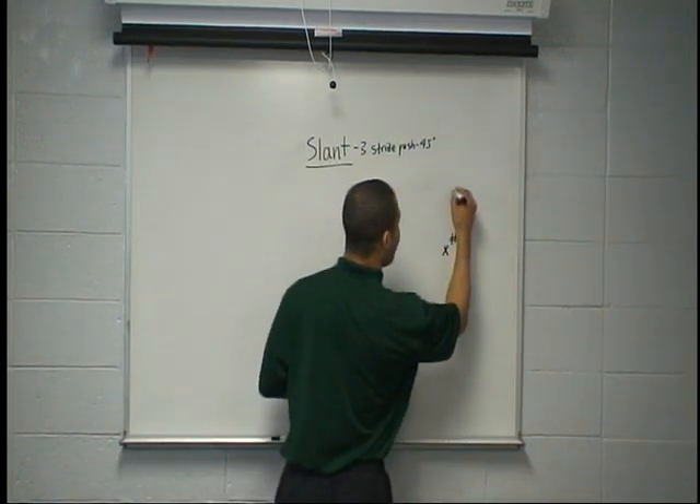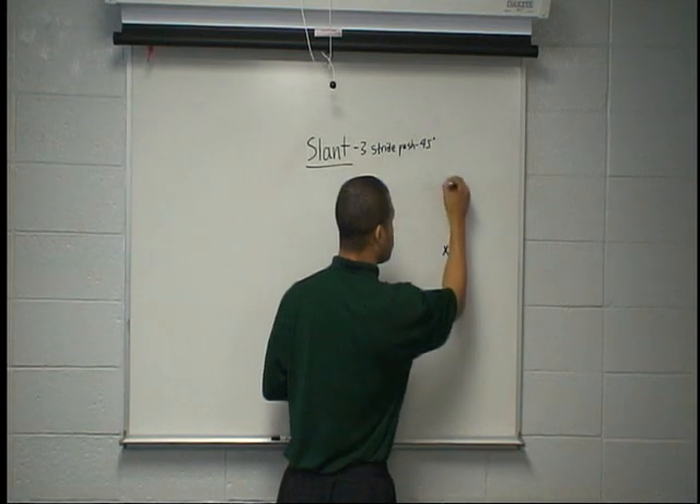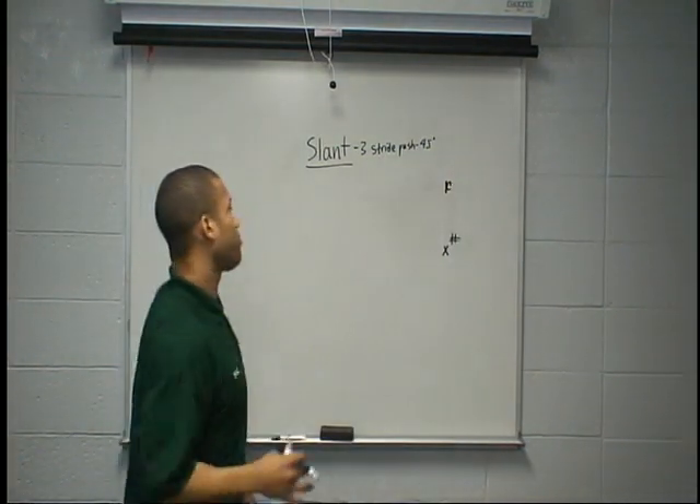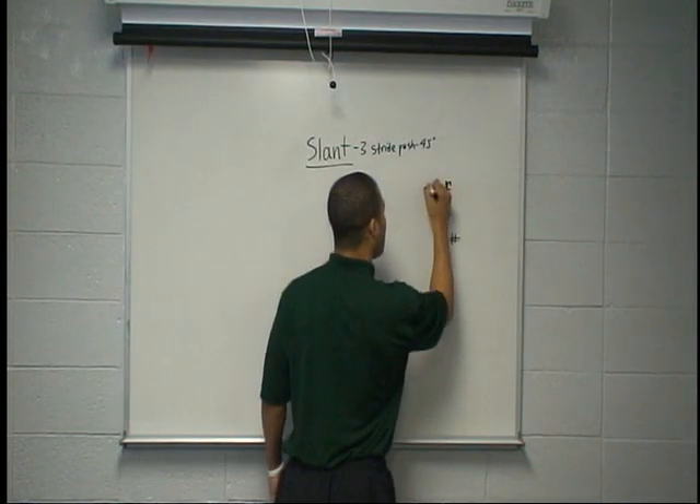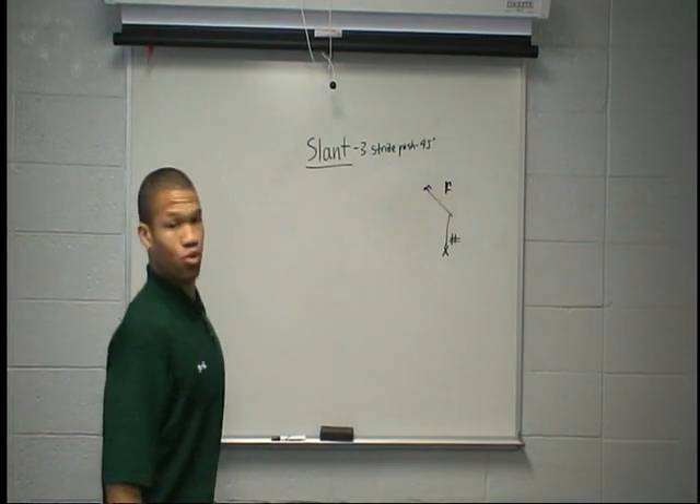If he's soft and outside, that's just what we want because we're still trying to win inside. He's already beaten himself by leverage. So stem right in his belt buckle, 1, 2, 3, burst across his face, win inside on a slant.